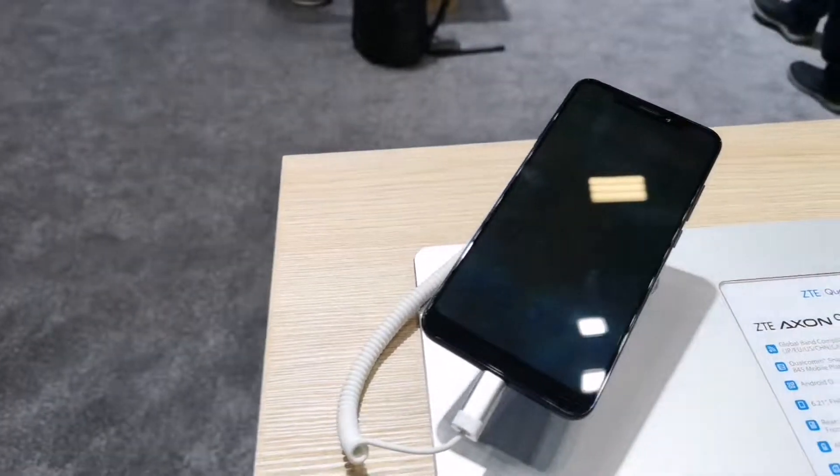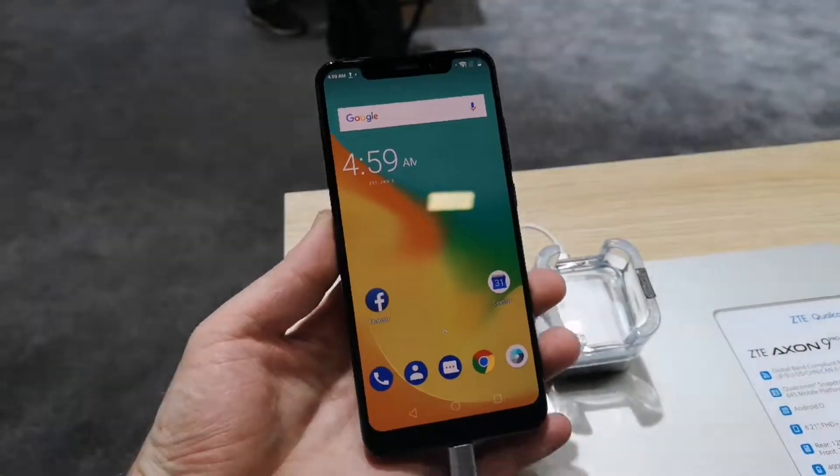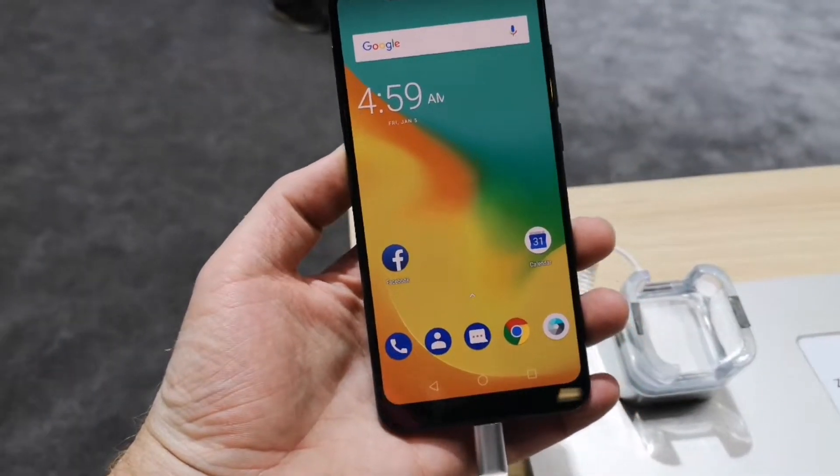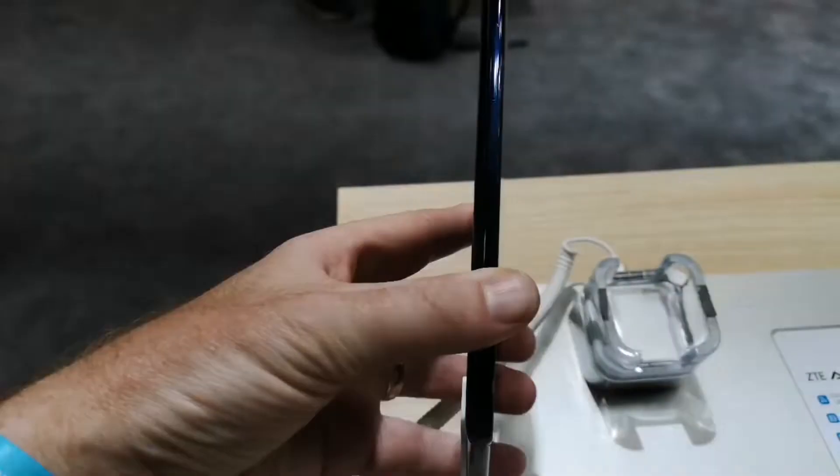We're here in the ZTE booth having a look at the brand new, newly announced ZTE Axon 9 Pro. This is a brand new release from ZTE.